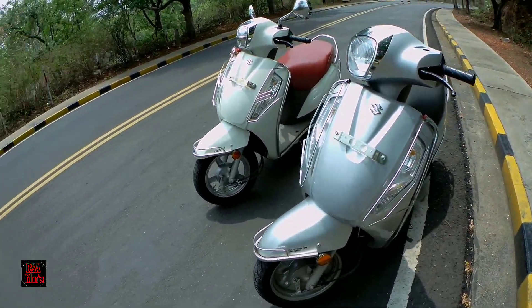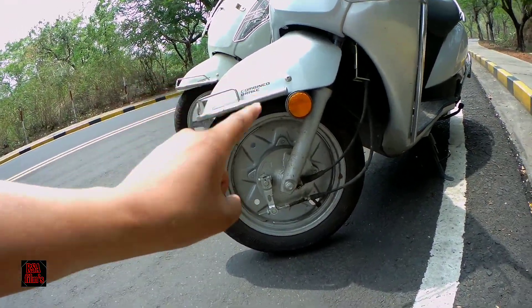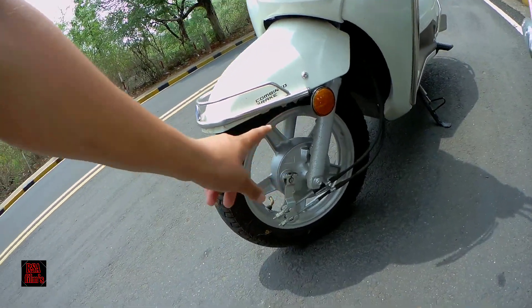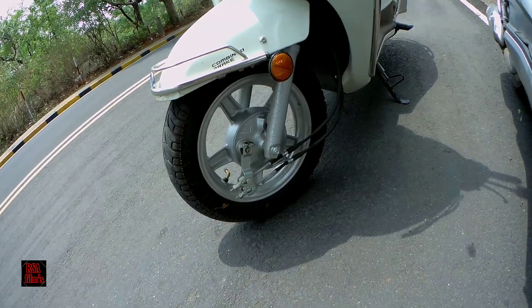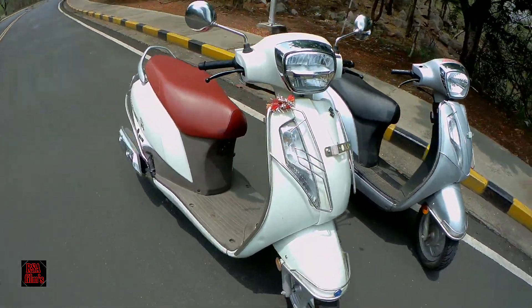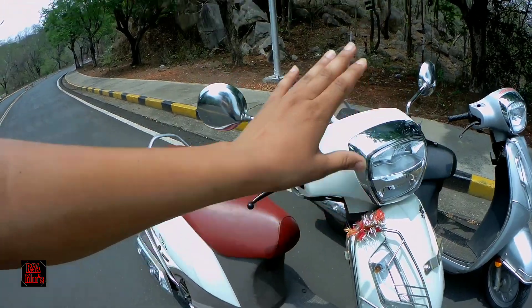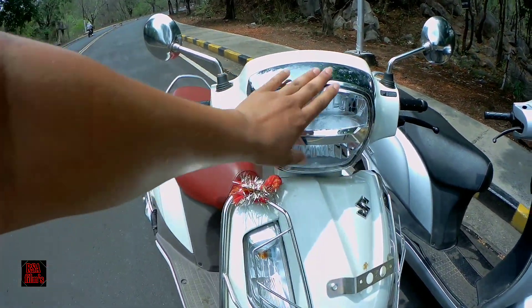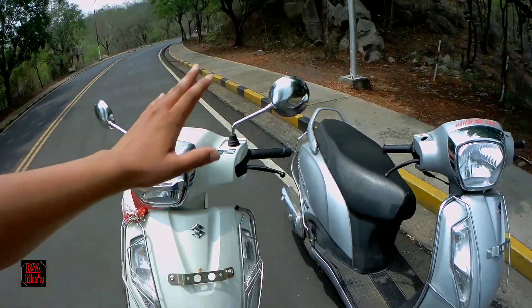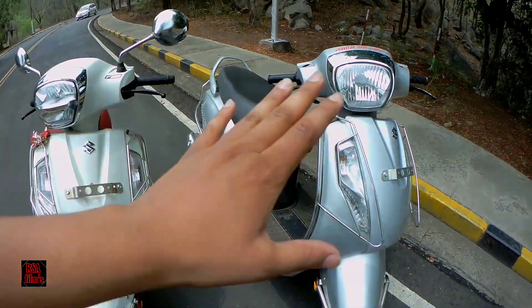Now let's talk about the front of these two bikes. From the front, the suspension is the same — the BS6 uses the same front suspension as the BS4. Moving to headlights: the BS6 headlight is a major change — it is a fully LED headlight. In the BS4, you do not get an LED headlight. This is a major change.